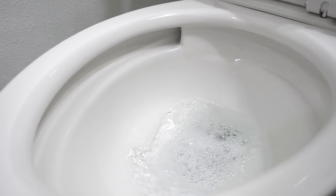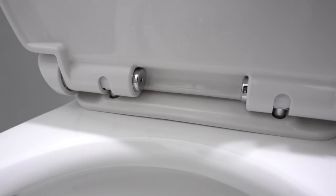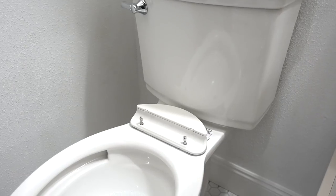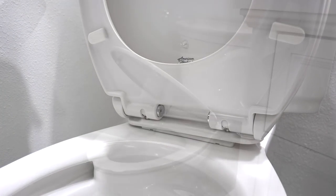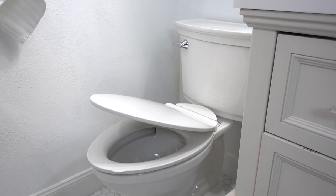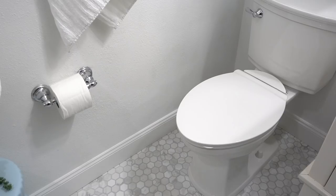The clean-line rim design means no trapped dirt. Another key feature for easy cleaning is that the seat is detachable — just push these two buttons together, lift up, get everything clean and fresh, and putting it back together is just as easy as taking it off. And of course, there's the slow-close toilet seat that gives a quiet close, plus no-slip bumpers to keep the seat in place.